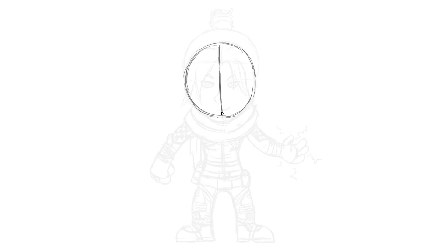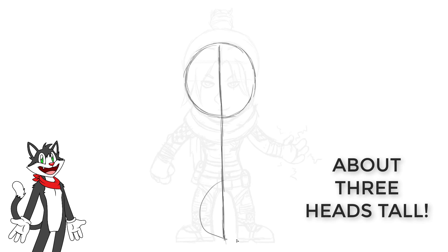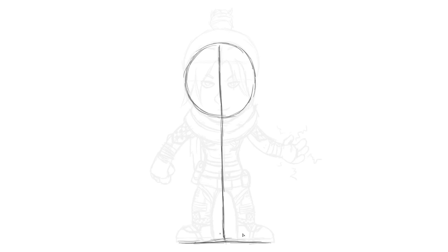Cut that circle in half down the middle and then carry it on to form a kind of lollipop shape. When you get to about three heads in height, just draw a line that goes from left to right — that's going to be where our character's standing, the floor where she's standing. Don't worry about things being too neat at the moment, we're going to get into the nitty gritty things real soon. For now, let's work on the head a bit more.